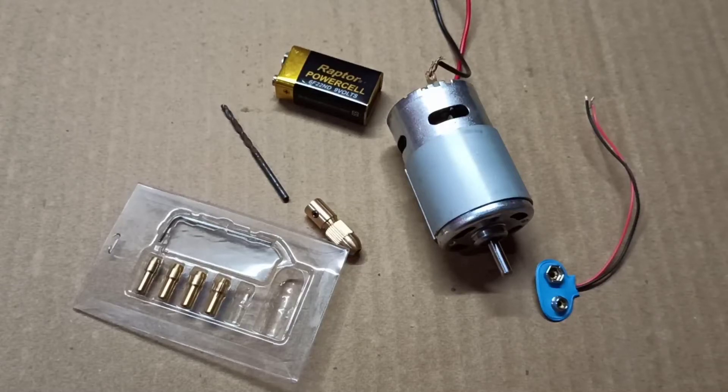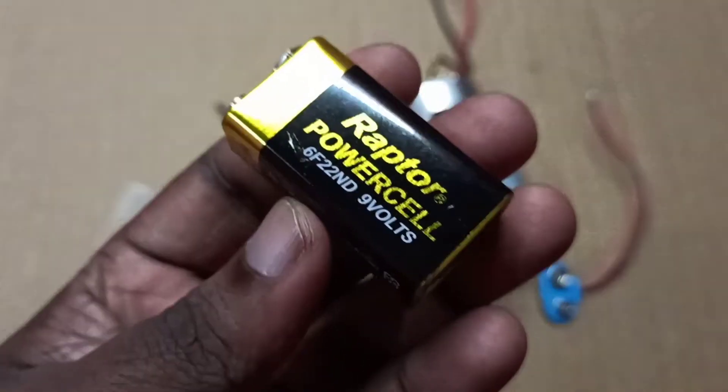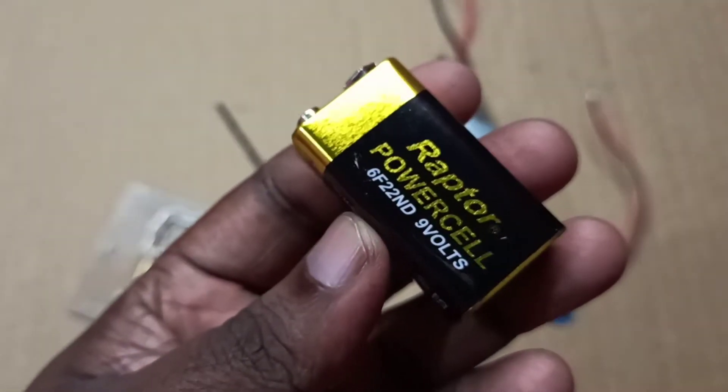Hi friends, in this video we are going to test a 775 motor with a 9 volt battery. This is the 9 volt battery I am using.